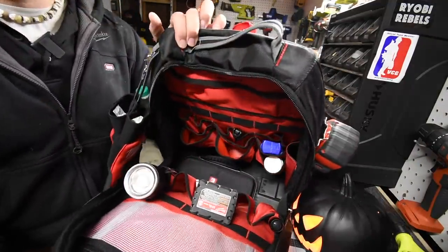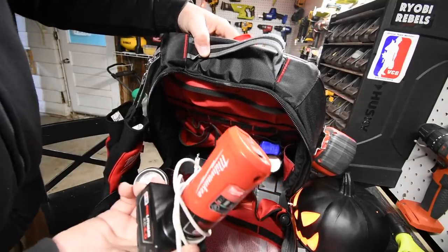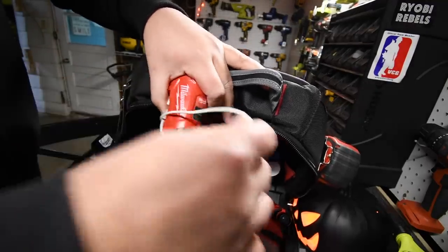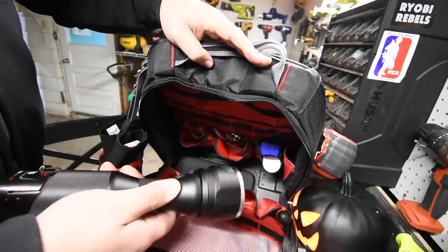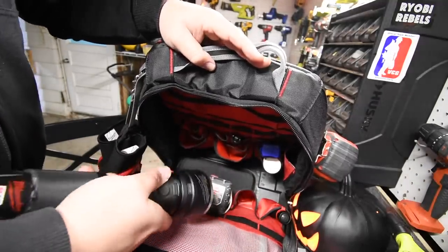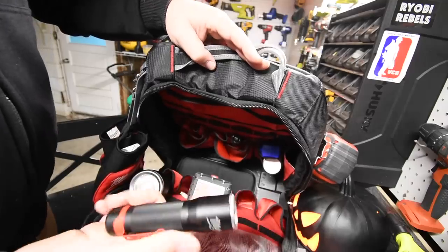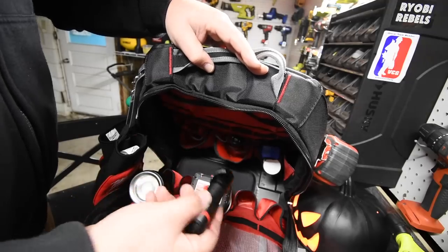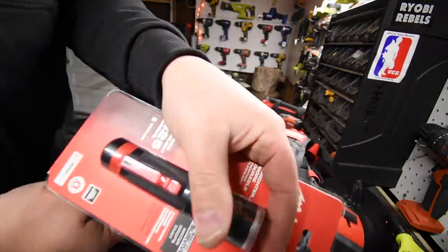In the second unit I have my M12 charger — this also works with the heated units. I have a four amp-hour battery in there, and my M12 flashlight at 800 lumens. I love this flashlight. I also have a 300-lumen mini one that runs on triple-A batteries — I have a video coming up on that pretty soon.